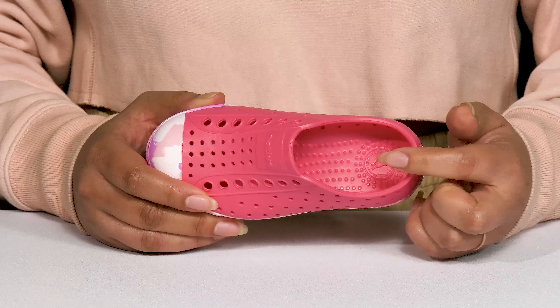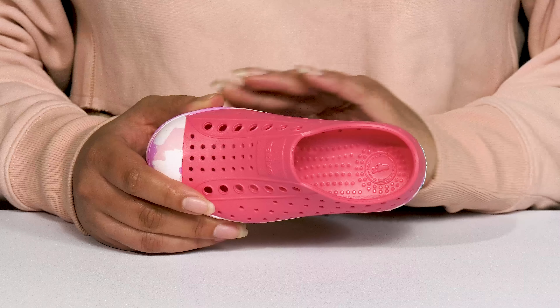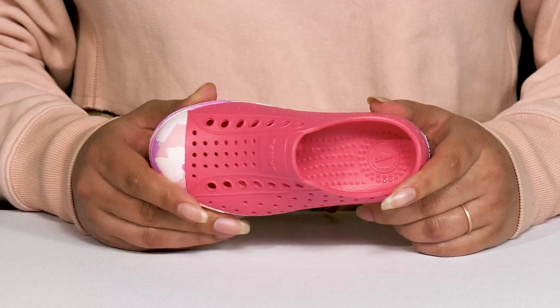Inside, there's a synthetic lining with a cushioned and textured footbed that is slightly contoured to keep them comfortable all day.